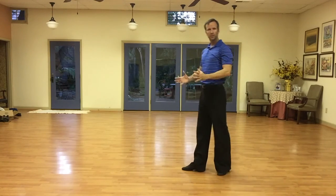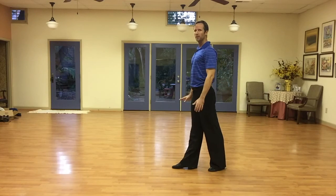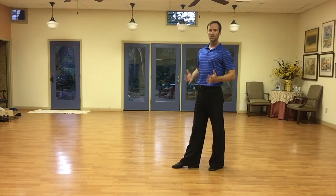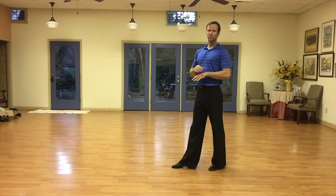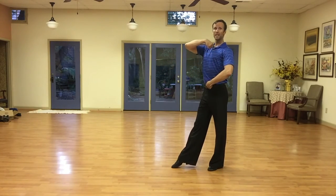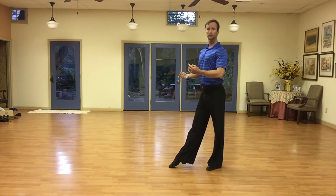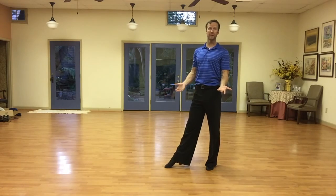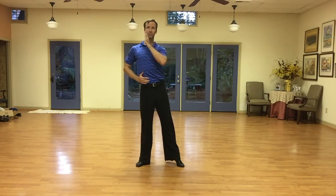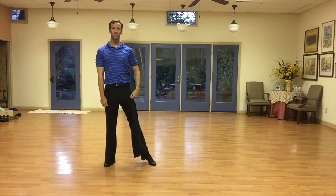That's a full weight change — committing your weight to that foot. Sometimes people do this and they're not committed, and I say 'pick up that foot' and they have to shift before they can. If you're in the middle with both heels down, you haven't committed your weight to one foot or the other — the balance won't be right and you won't be able to turn well. Commit your weight to one foot or the other. That weight is from my spine, my hips, and my rib cage going over that other foot. It's not a very big step — just a weight change from foot to foot.